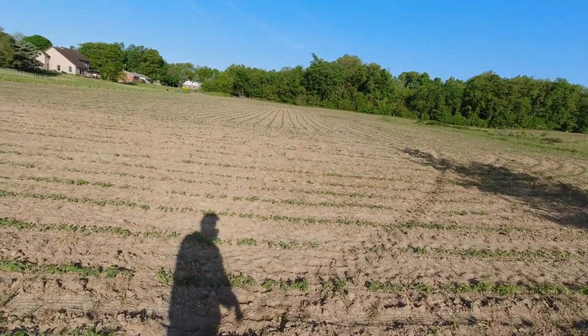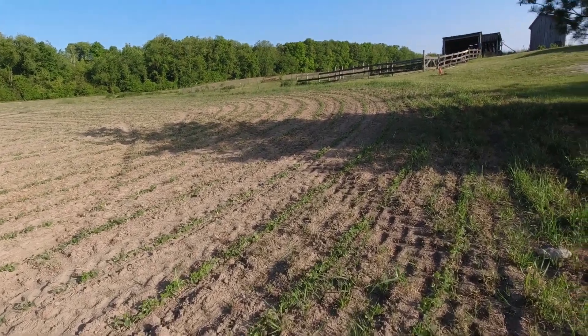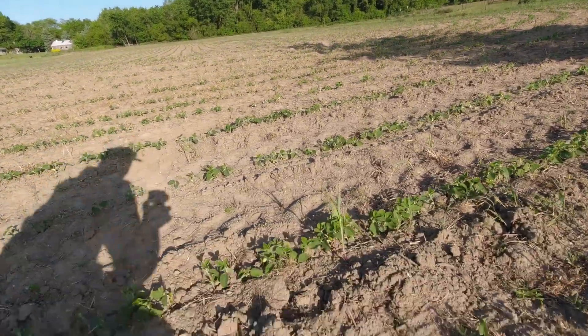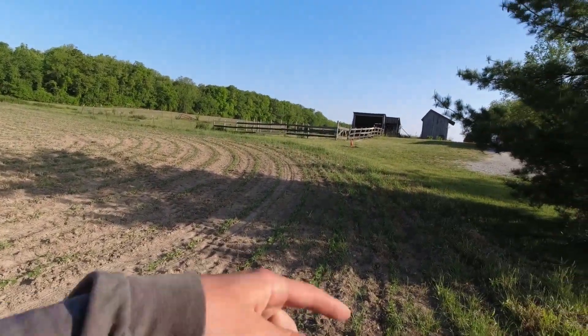We're going to start this video off with a little crop scouting. This is our first field of beans, planted April 27th, so it's been in the ground just over a month. It came up pretty much on time and didn't sit in the ground at all. I've got this grassy bit here from the first time running a sprayer this year. I'm going to run around with the UTV sprayer and fix those spots — I just haven't gotten a chance. We jumped right into hay season, so when I get a chance I'll come out here with straight Roundup and water and spray those out.